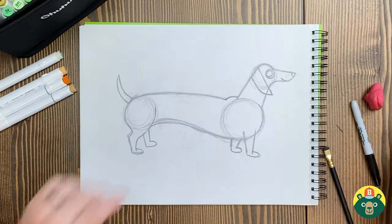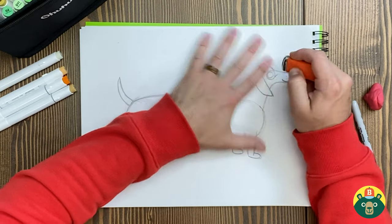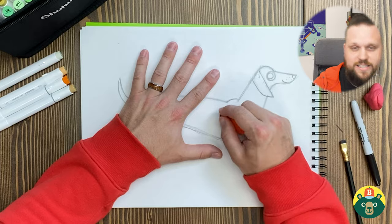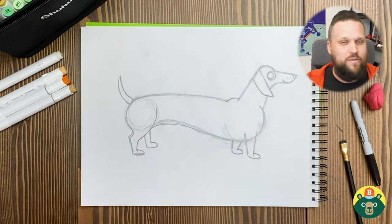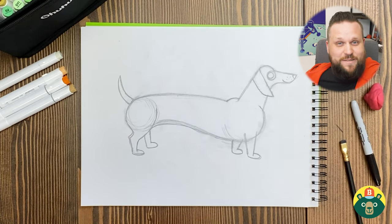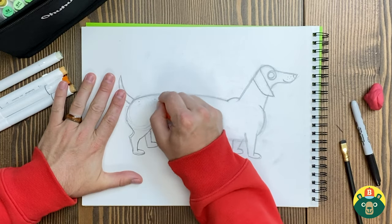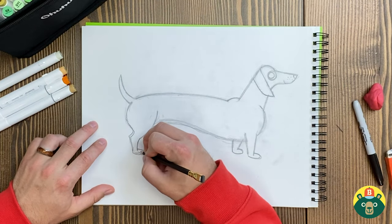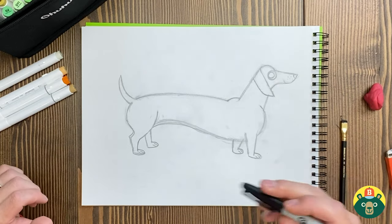It looks like we pretty much have everything. We might have to erase a few little things so we don't outline them by accident. I'm gonna erase some of this stuff in the middle. Did you guys know I lived right next to a town called Buda in Texas, right outside of Austin? They call it the wiener dog capital of the world — they have races where everybody brings their wiener dogs, a big fair, and it's a whole lot of fun. We went a couple of different years and it was great seeing those little short-legged dogs sprint across the field!